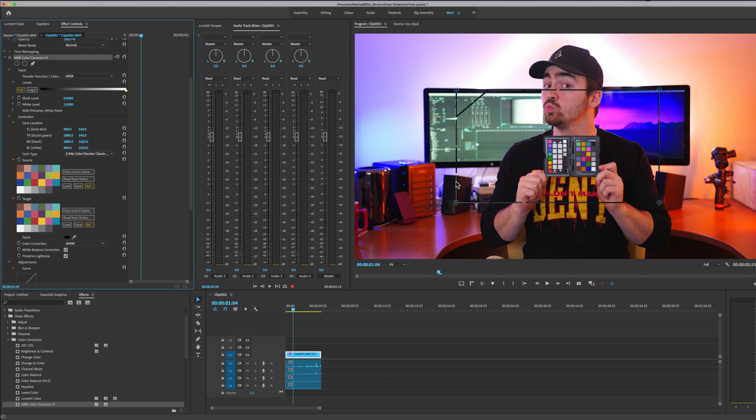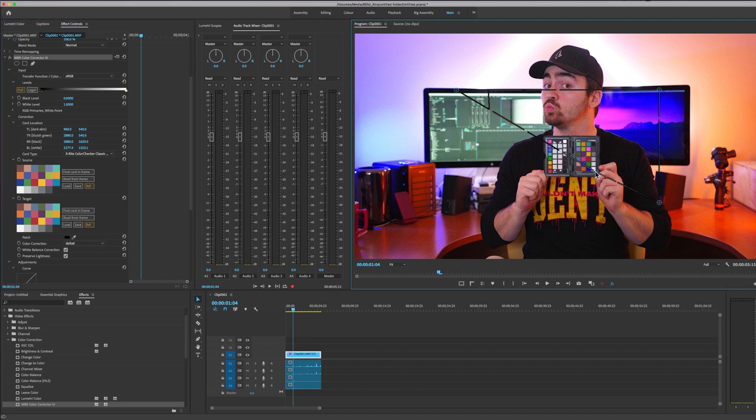Sometimes it won't find it, so we have to do it ourselves. This corner here is the white side, so I'm going to drag this to the white corner. This is the black corner, so I'm going to drag it to the black. This is the light blue or cyan, and then this here is brown.